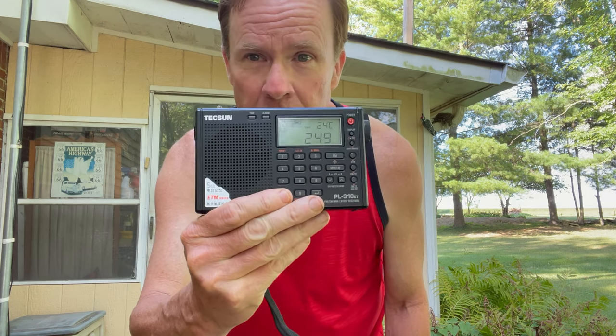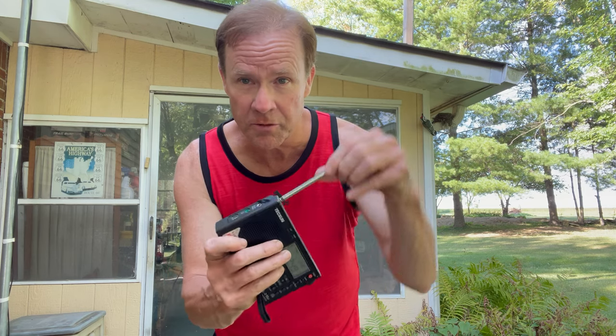Not all, but a lot of them are. All you need is something like this to pick them up, or a bigger unit — they make all sizes — but the antenna is very important. Something like this with a little antenna will pick up a few stations, but not many. With shortwave radio, they only broadcast for a short period of time, and then you just have to find another station.